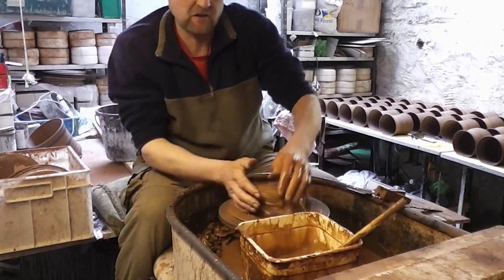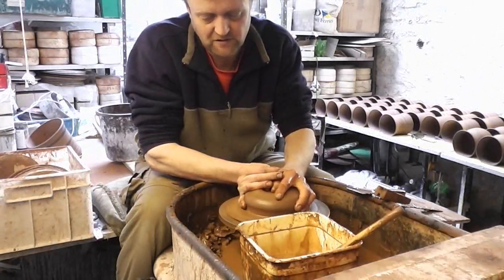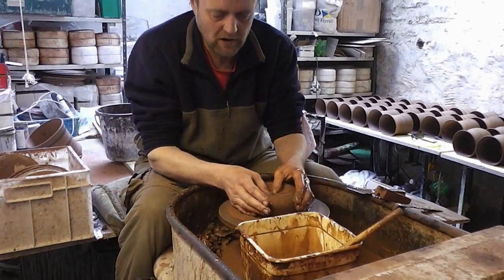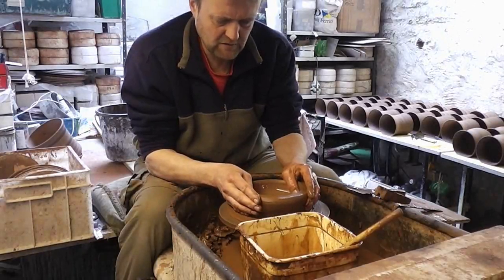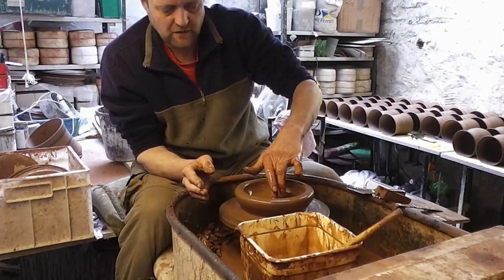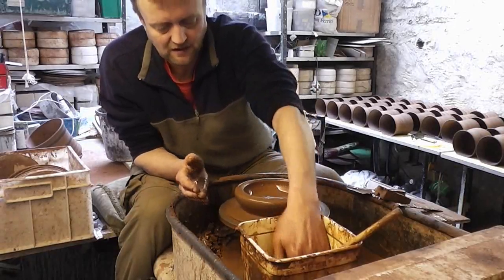The first one's just going to be a basic sort of plant pot shape. They're really easy to throw, especially with terracotta, because it's just so forgiving. I'm just going to centre it quite wide and stretch it out to make the base. Because these are going on the wall they're actually flattened on one side, so I'm going to put a drain hole in just with my finger, straight through the base like so.